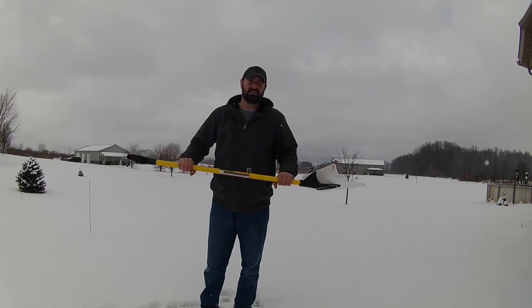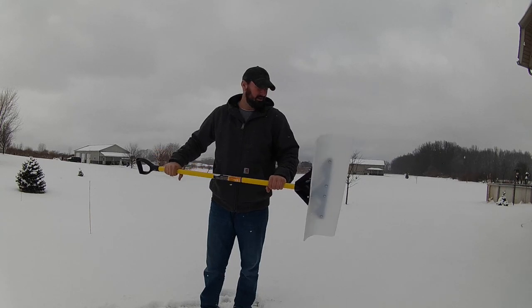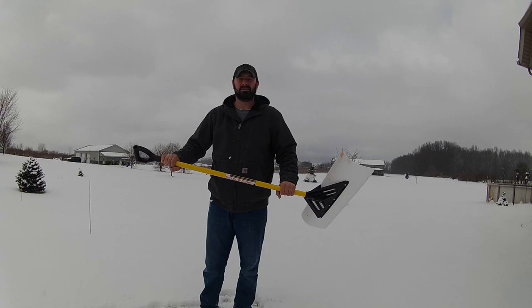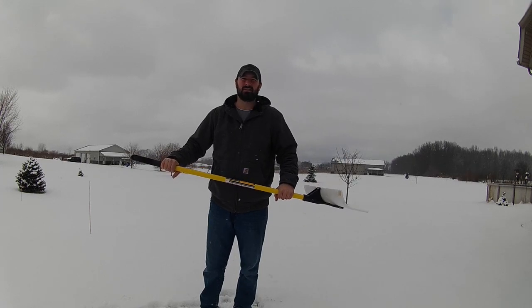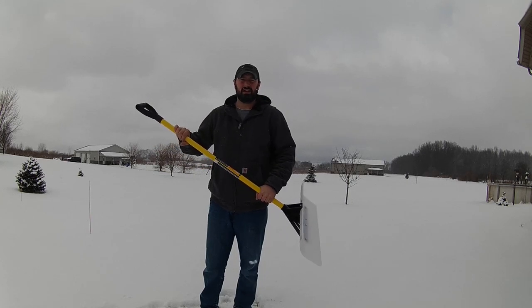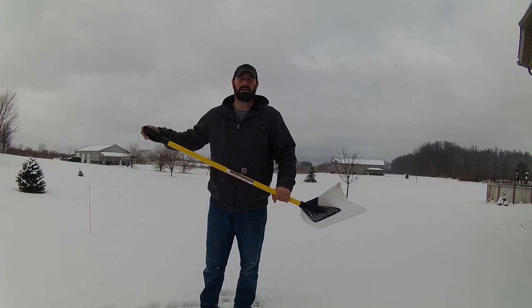I use this primarily instead of getting the tractor out just to do the driveway. I can get a little exercise in, and in five to ten minutes I can have just the concrete cleaned off so I don't have to worry about it icing up. I'm going to do a little video showing it go back and forth in the driveway, and then show it work on the wood and the stamped patio as well.